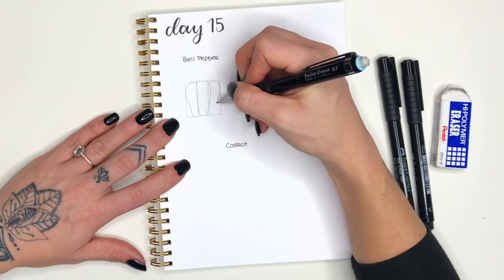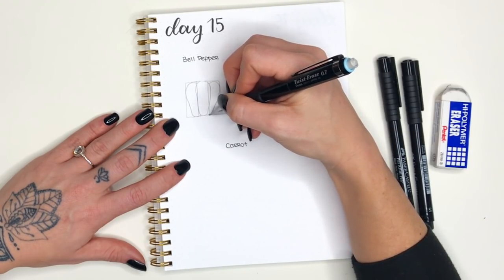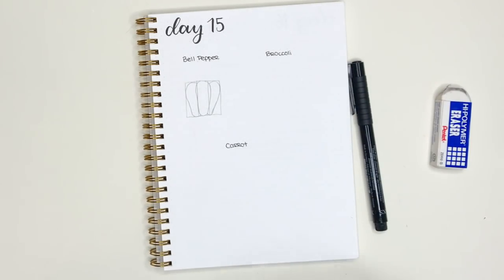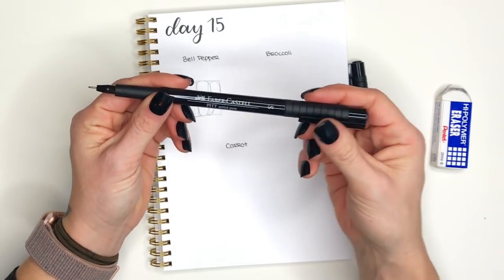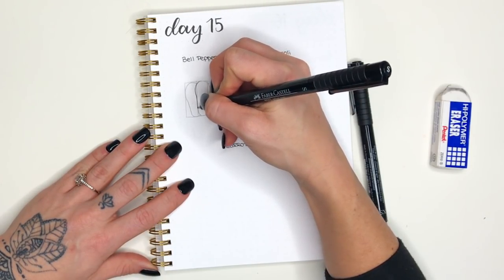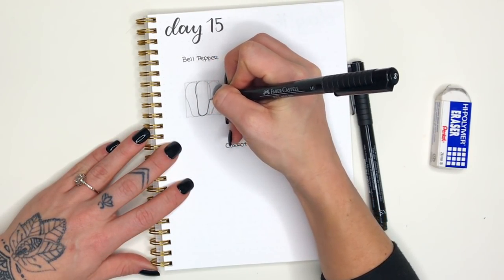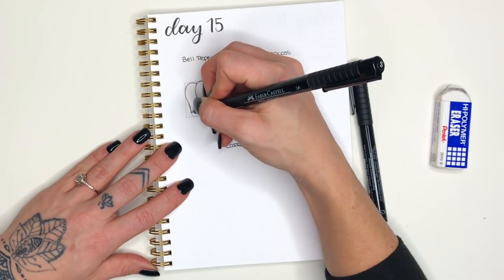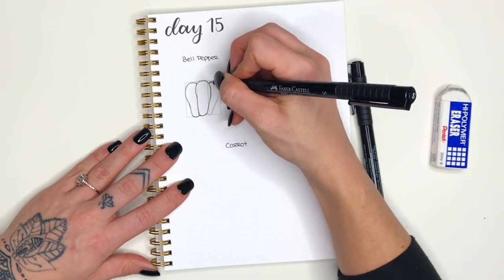The tops are wider than the bottom and then it comes together pretty narrow at the bottom. You'll see how this square works to make everything more uniform and help everything fit together better — you can get the bigger picture when you have that box there. I'm going to go over these shapes with my black pen before adding the stem and fine details.